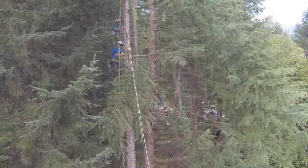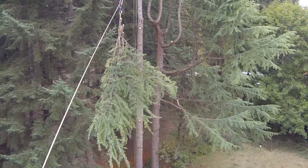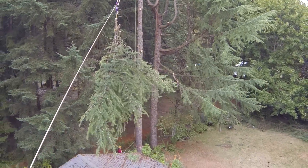Matt has connected another three branches to the DMM hub this time, and he will continue to do this until all the branches have been stripped from the tree.